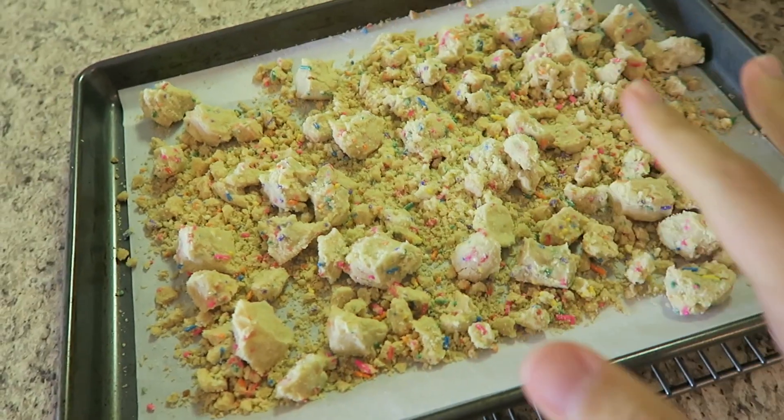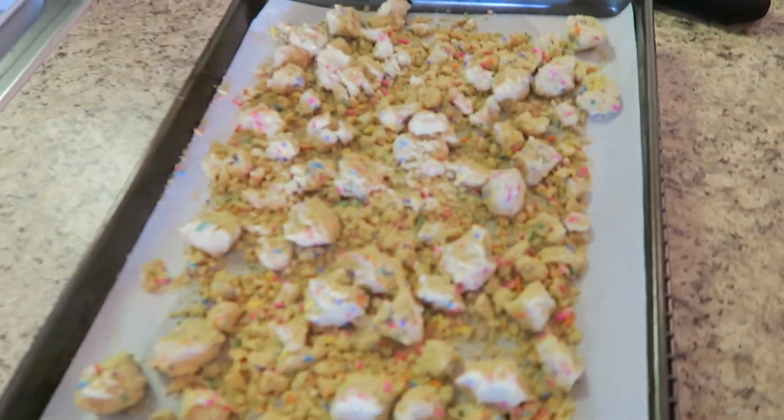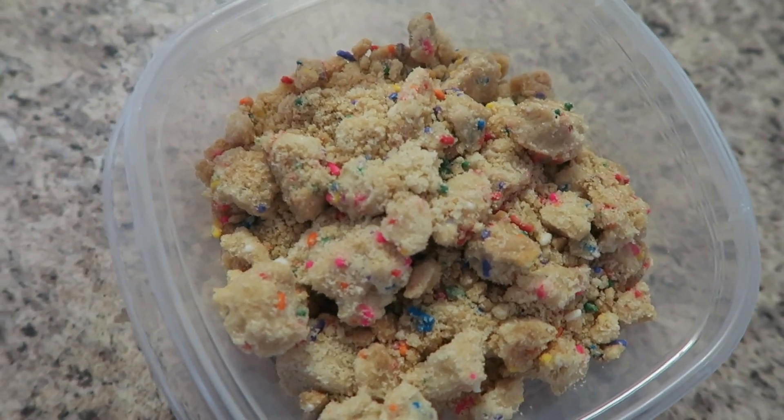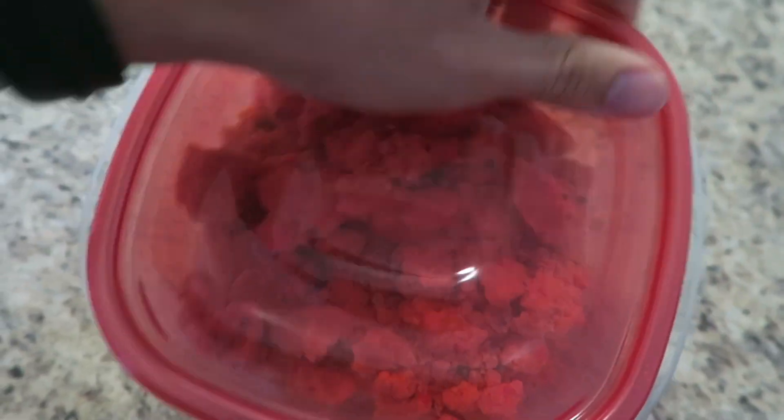Here are my birthday crumbs. I had a little bite — it was really nice and crunchy. Let's try that little baby one right there. This is going to go in between each layer of cake. Tomorrow I'm going to be baking the actual cake layers, and then the following day we're going to be doing the frosting and the assembly part which I am nervous about. I've placed my birthday crumbs into a Tupperware with a lid and I'm going to store these in the fridge until I'm ready to use them.